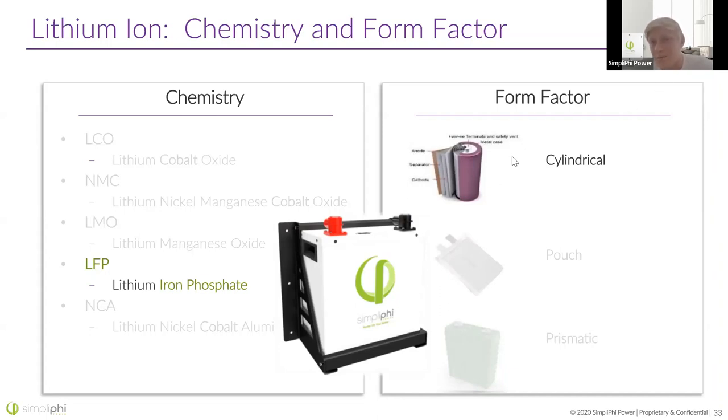With cylindrical cells, it is the safest form factor — it's a steel-wrapped cell with short-circuit protection built in, and it's able to handle a high amount of pressure and temperature. It's just a sturdy, long-lasting piece of equipment. We use lithium iron phosphate and cylindrical form factors across the board throughout all of our products — from our smallest Jenny portable units to our largest battery units.